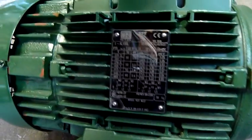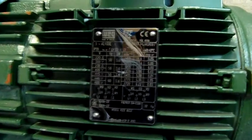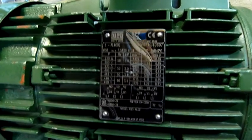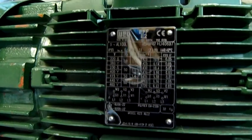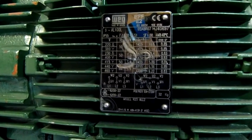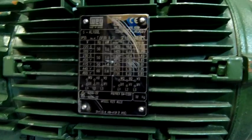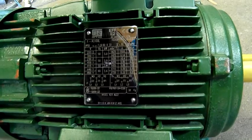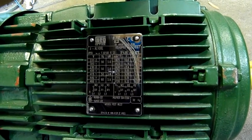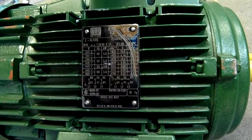It's made by VEG - I think they make them all in Brazil. As you can see: 3 kilowatts, 220 volt delta or 380 volt star, all the way up to 440 volt, 3.6 kilowatts at 60 hertz. We're only running on 50 hertz so this is only a 3 kilowatt motor, but 440 or 460 volt at 60 hertz in star will be 3.6 kilowatts.